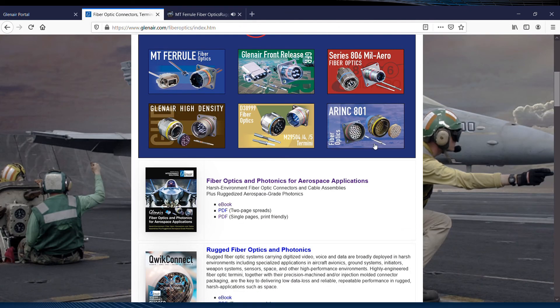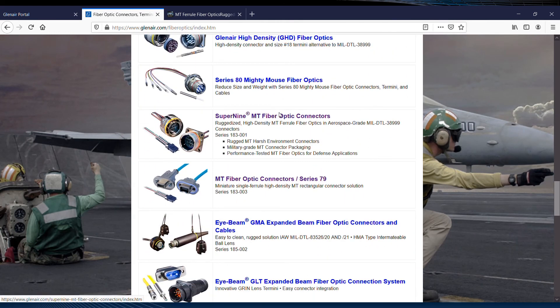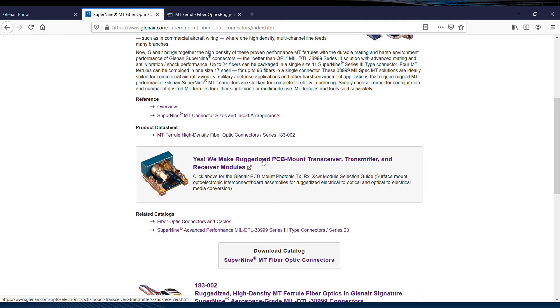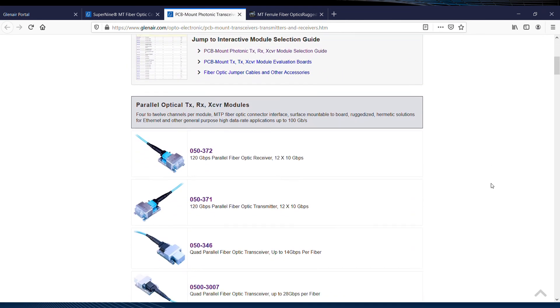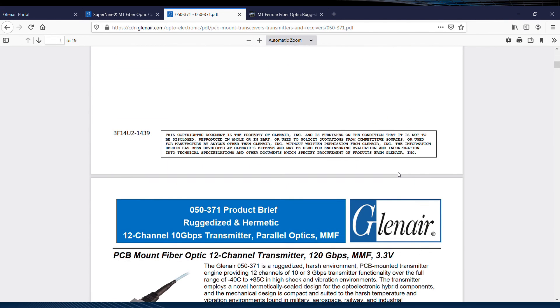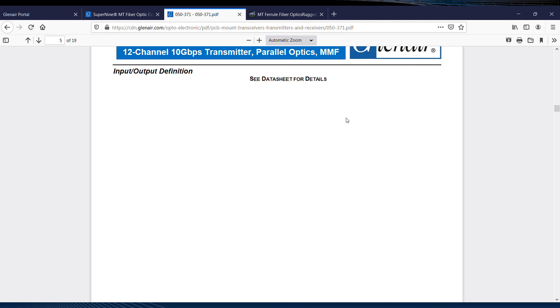Scrolling further down the page, these two links for the Series 79 MT and Super9 MT fiber optic connectors have more detail, order information, performance specifications, and so on. Here's a handy shortcut to the available supporting photonic technologies for MT, where you'll find the MT parallel optic transmitter, receiver, and transceiver modules right at the top of the page. The 050371, one of my personal favorites, is a 12-channel parallel optical transmitter supporting a total of 120 gigabits per second. Loads of great data here, including optical port assignments for the MTP connector and other key bits of information.